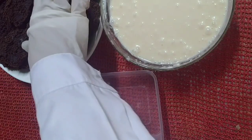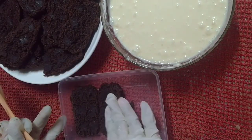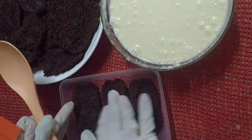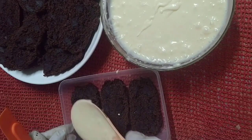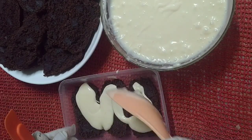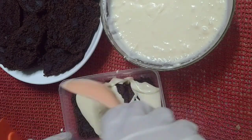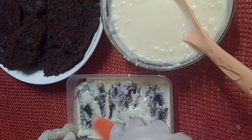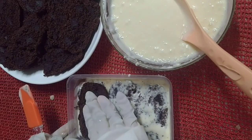First, add the chocolate cake bars. And then gently pour the liquid mixture into the top of the chocolate cake bars. Do it repeatedly.